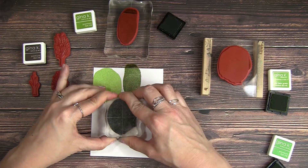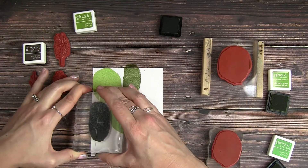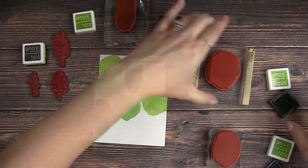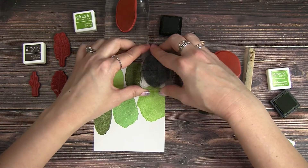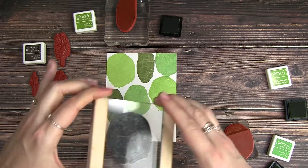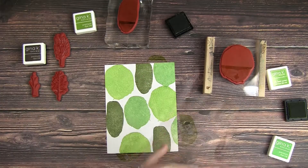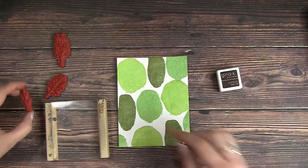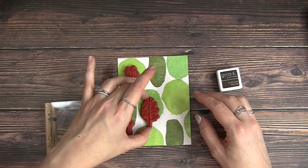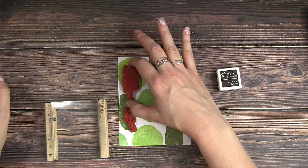I'm starting out by building my pattern on my cardstock — just using some Neenah Solar White 80 pound cardstock, just standard stuff. I'm building it in threes and I want to kind of fill in my paper and have a mixture of the different sizes of treetops. Starting with the largest, then the tall wonky one, then the middle size, filling in my paper so I have a nice even distribution of all the colors and sizes on my card base.